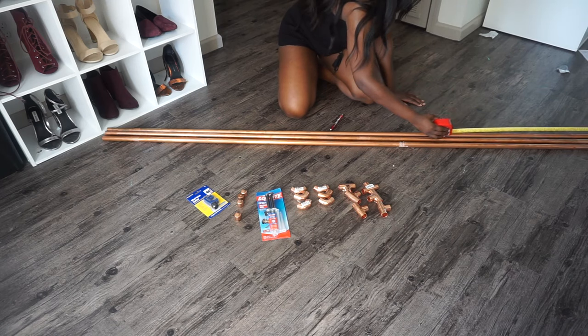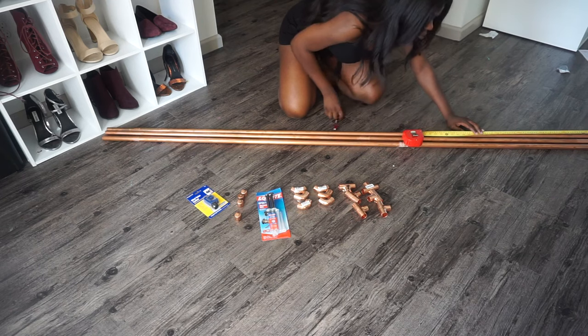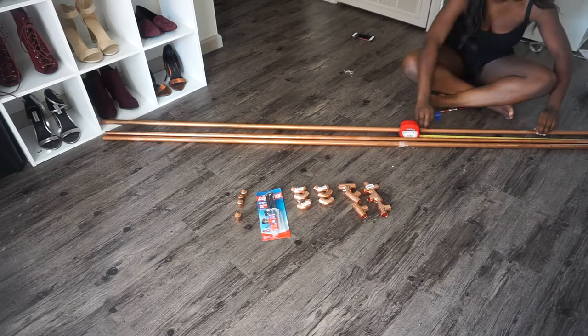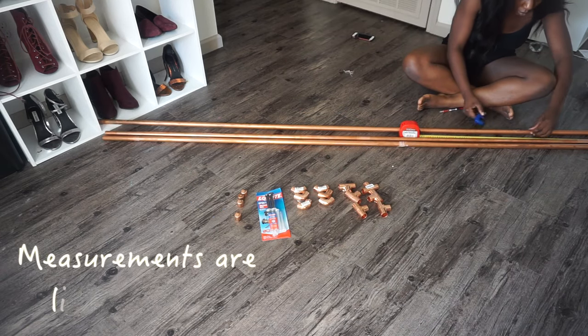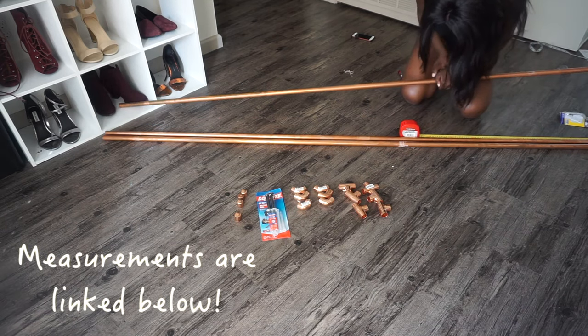Depending on however long or wide you want your copper rack, you're going to modify these measurements. But basically what I did: I cut them into two five-foot-long pieces, three four-foot pieces, four two-inch pieces, and four five-inch pieces.